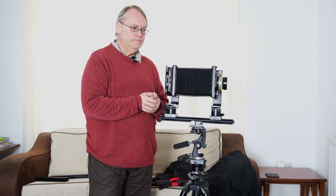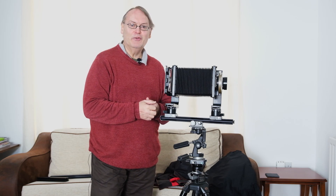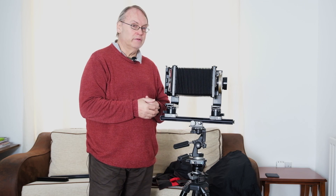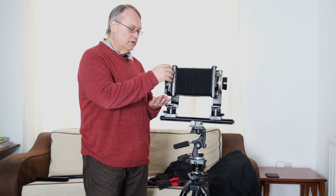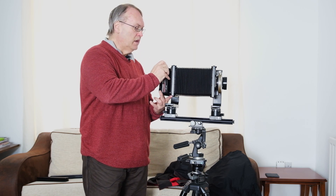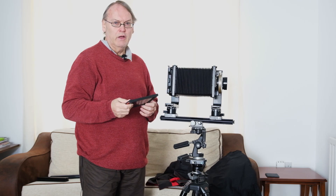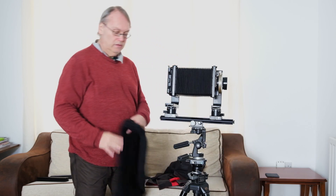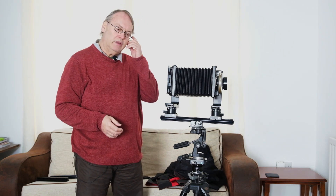So that's the Horseman 5x4 LX — it takes standard plug-in film holders. These are old Fidelity holders, I think. Now I have about 10 of these so I can load those up before I go out for the day, giving me 20 shots. Now if you're a digital user, 20 shots might not sound like very much — and even in the old film days, if you were shooting on 35mm film you'd get rolls of 36 and change them pretty easily. But in large format, 20 shots is a lot. I do also have a changing bag here that I can take out with me — it's a nice large one — and I can change film in the field.